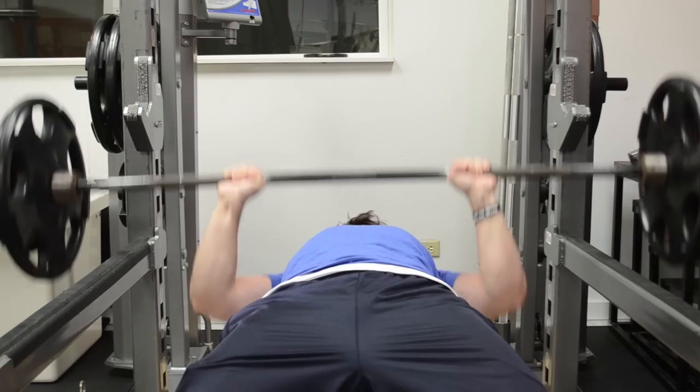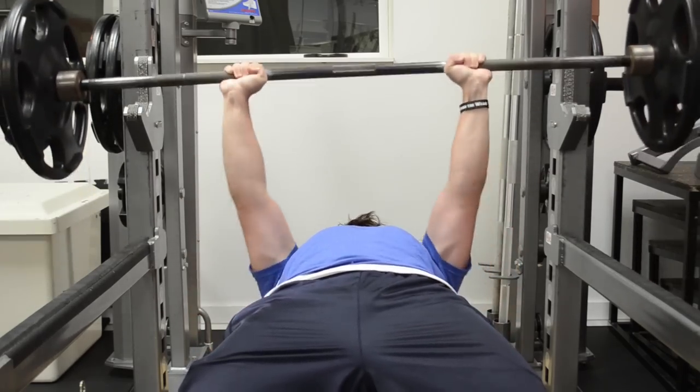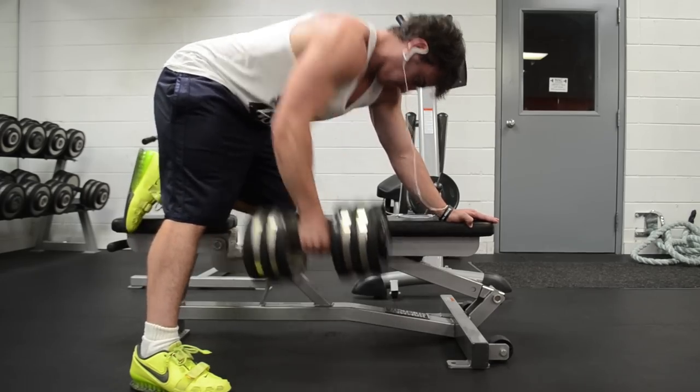I have to admit that especially with my upper body, I can't always just tell people my lower body is way bigger and that's why I'm stronger in the squat and deadlift. Eventually there's a point where I just have to build upper body mass or I can't promote the sport as effectively.